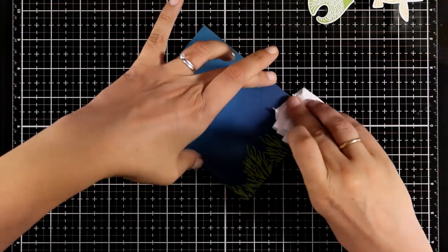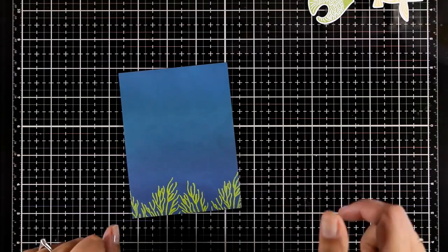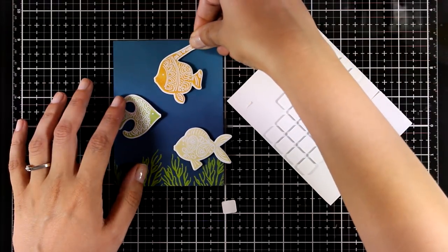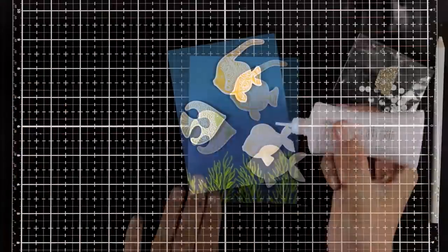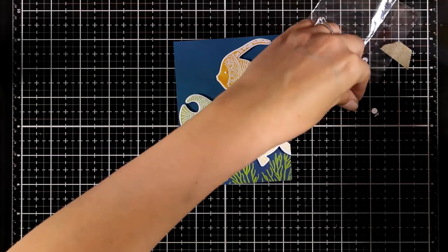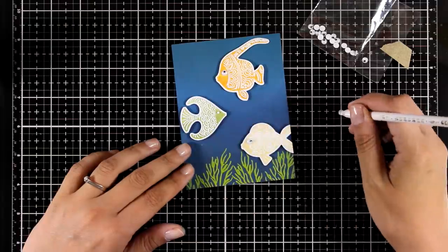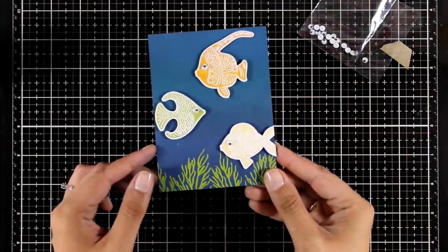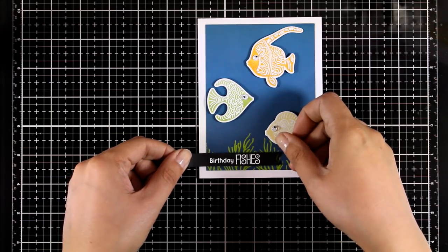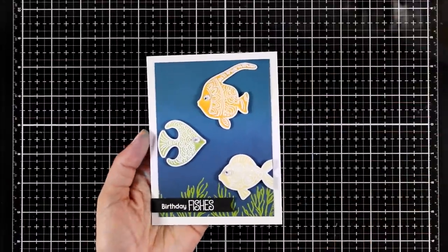I'm using a paper towel to remove all the excess ink on top of my coral, since embossing powder resists distress oxide ink. My background is ready — nice and simple. I'm going to stick my fish on top, playing around to decide where everything goes, and pop them up with foam squares. To make it a little more playful, I'm adding a dot of glue on their eyes and sticking on tiny little googly eyes. I'm sticking this on a standard four-and-a-quarter by five-and-a-half card and adding my sentiment that says 'Birthday Fishes' on black cardstock.